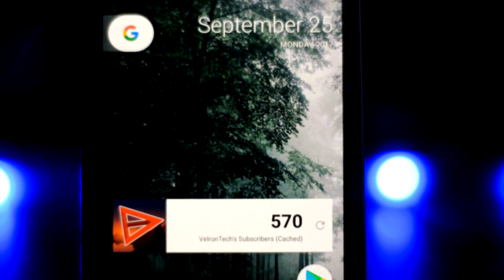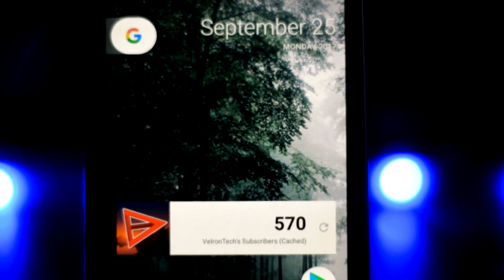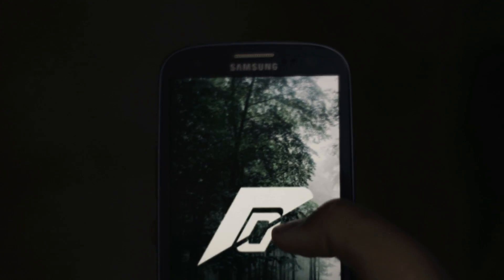Hey everybody, Bullron Tech here, and today I am going to give my first impressions of the Resurrection Remix ROM for the Galaxy S3.